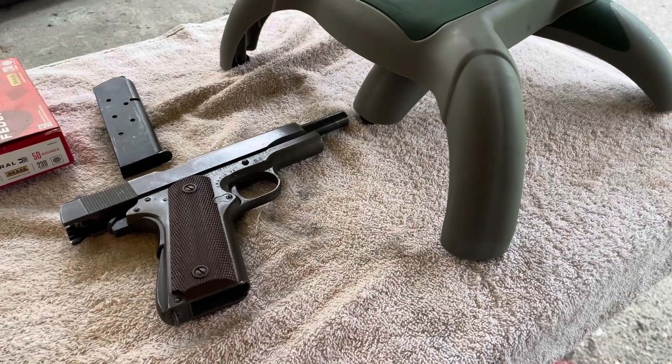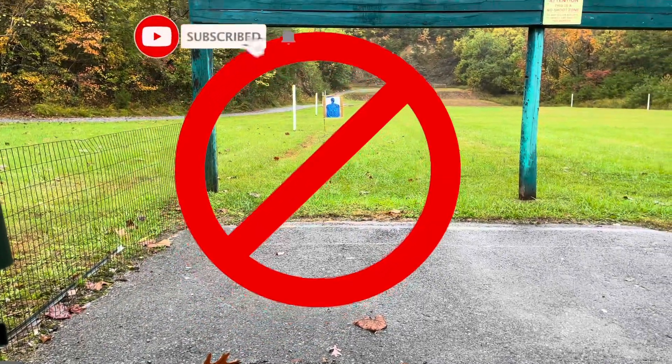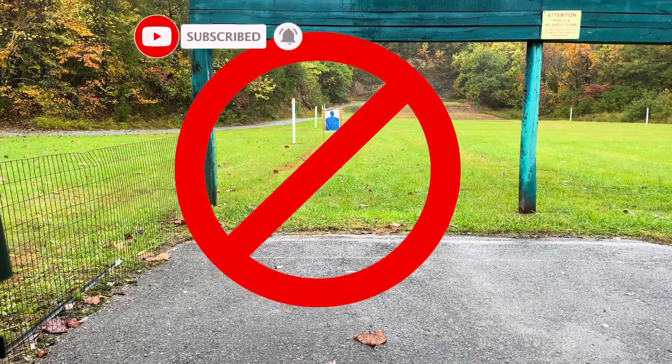All right, welcome back to the channel. If you're just joining me for the first time, welcome. Today I'm not at the range with the M1911A1, and I'm not talking about this blue silhouette target.